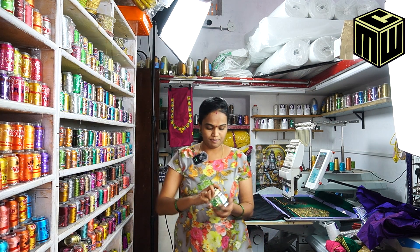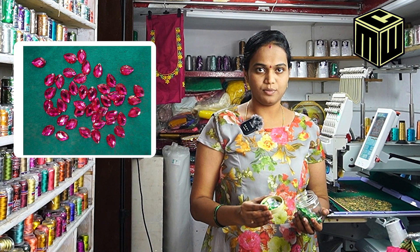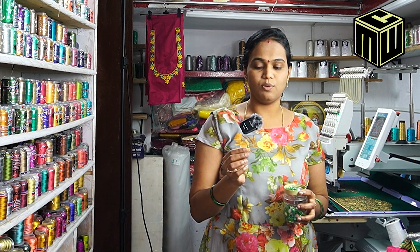Next material: we use kundans. We have kundans — they have a lot of shining and are very colorful. These types of kundans are only for sticking application.